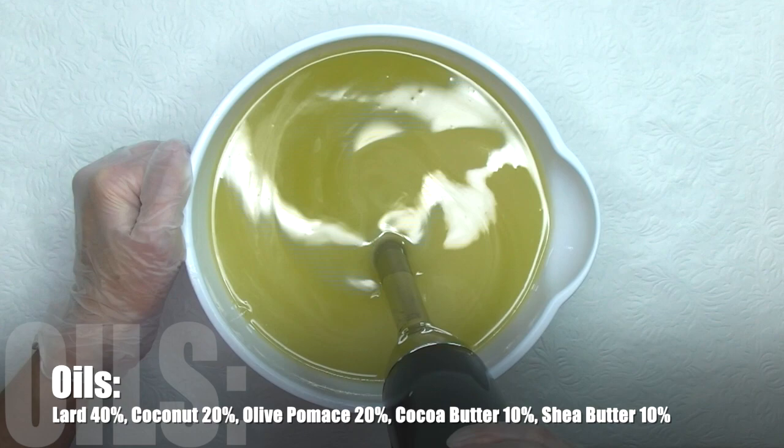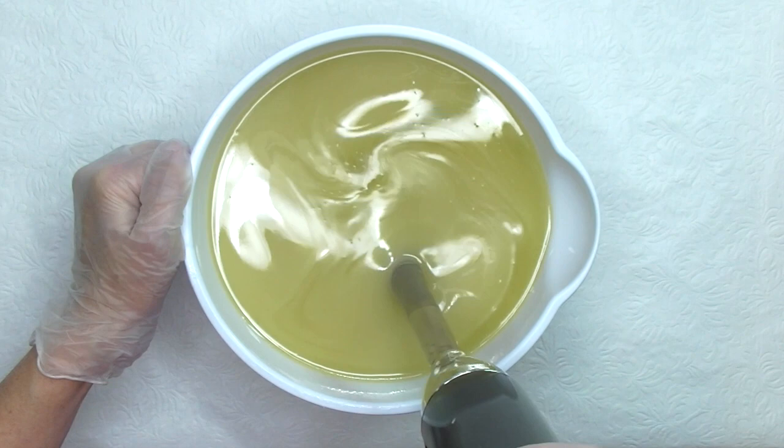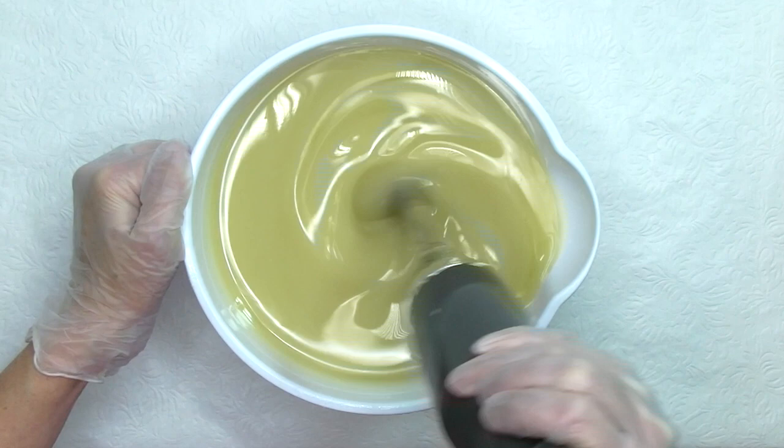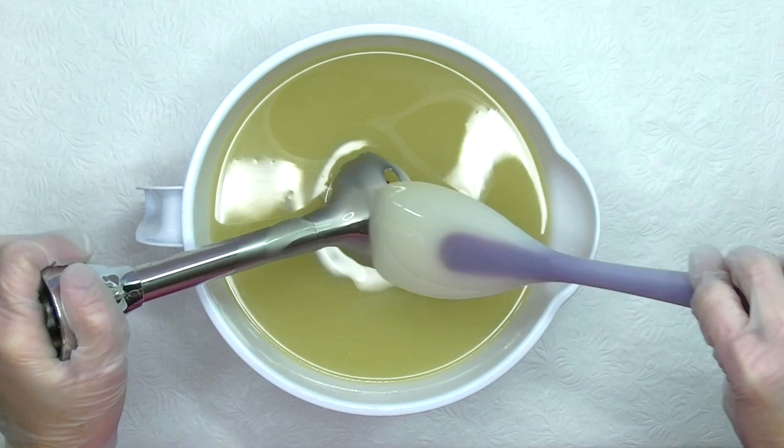The amount you see here is for three batches, but I pour off what I need and then I fragrance and color the soap. I clean off my stick blender with the large spoonula — it's my favorite tool for the main batch of soap.